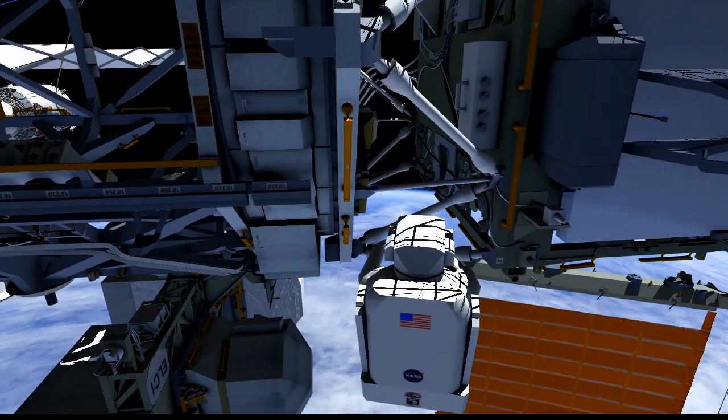Here we have Scott at the solar alpha rotary joint. He's going to install the jumper across the SARJ. This will complete the fill pipeline.